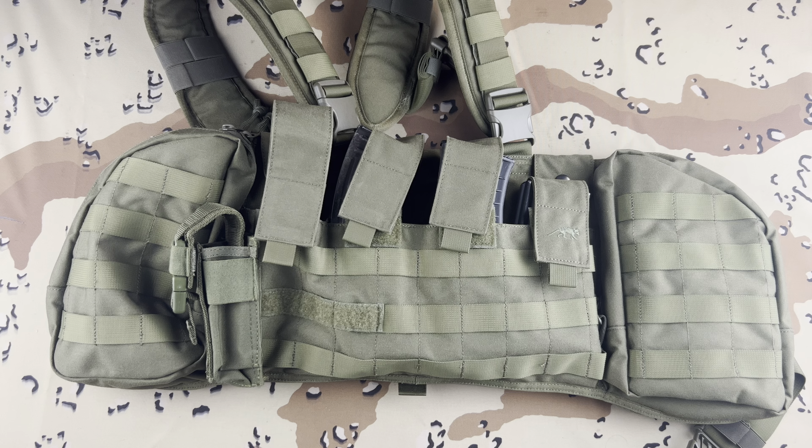What's up guys, it's Michael from Lima Charlie, and today we're going to go over the Tasmanian Tiger Mark II chest rig.